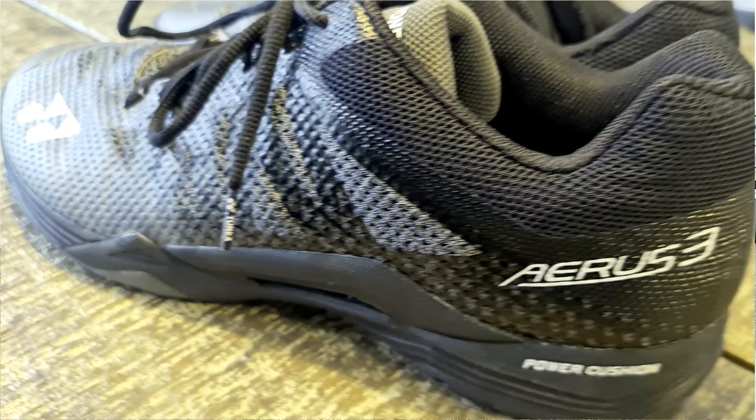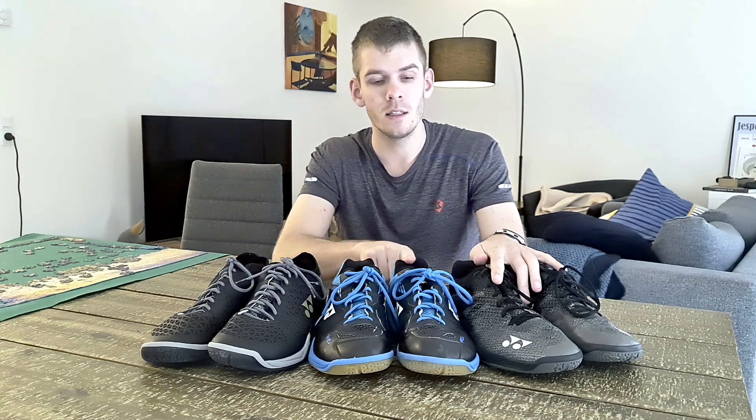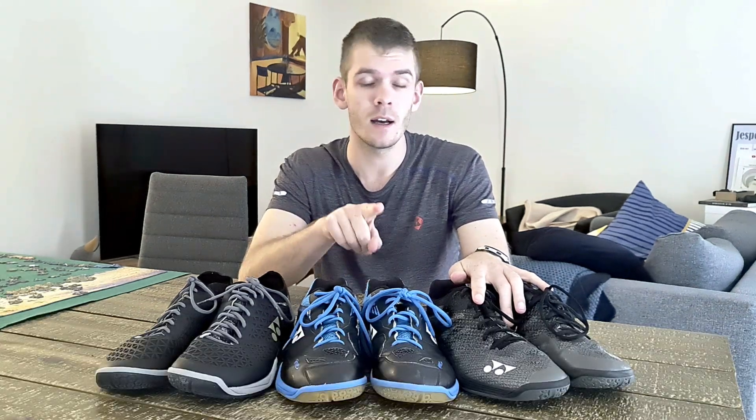The Ares 3 is also a very good shoe and shares some of the same qualities, but one of the things I don't like about it is there feels like a lack of shock absorption compared to what you get in the CH65 series. Basically, these two shoes are in my opinion roughly the same, but in the CH65 I get more shock absorption than I do in the Ares 3.